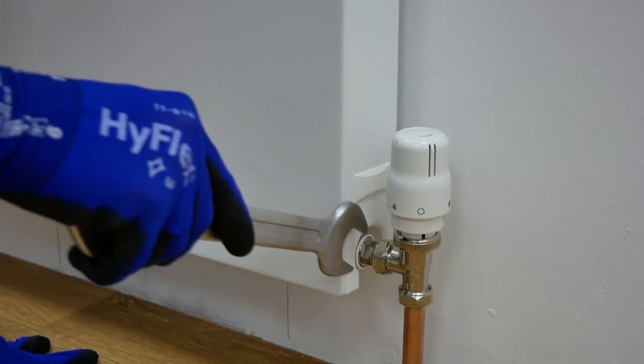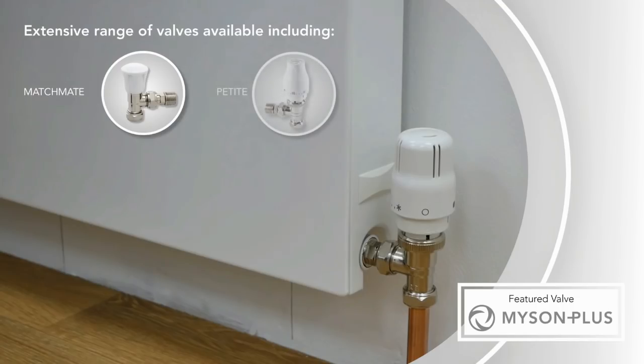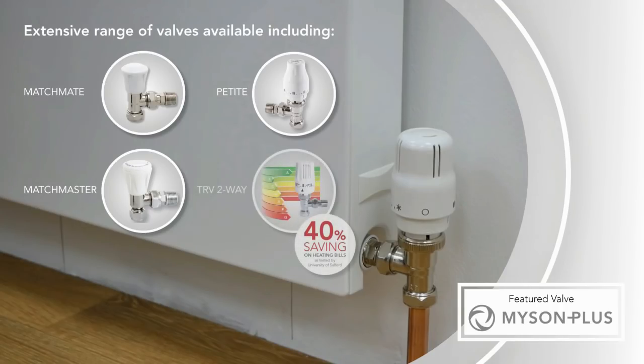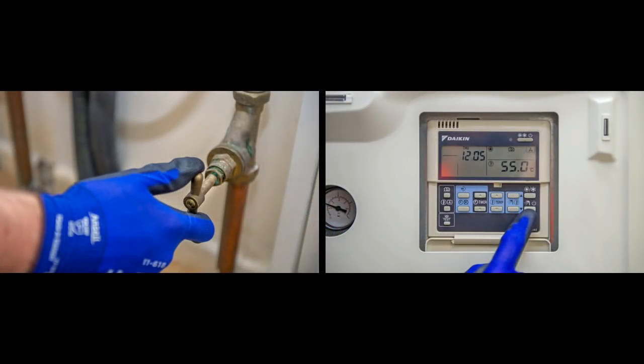Once mounted into its final position and piped up, the valve connections can be tightened. This process should use just enough force to make the joints watertight. We suggest using a TRV and lock shield combination. Our range of TRVs and manual valves can be found in our heating solutions portfolio. Once all valves have been fitted, ensure everything has been installed correctly, then the water and heating system can be switched on so the radiator can be filled.